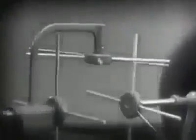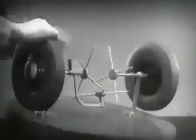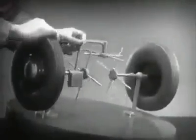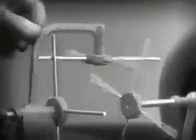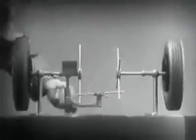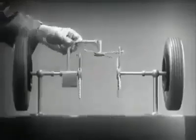We need another cross bar and more spokes to carry on the job. When we stop one wheel, the cross bars will continue to push the spokes of the free wheel around. As long as both wheels are free to turn, the bars do not swing on their pivot, and the wheels move at the same speed.